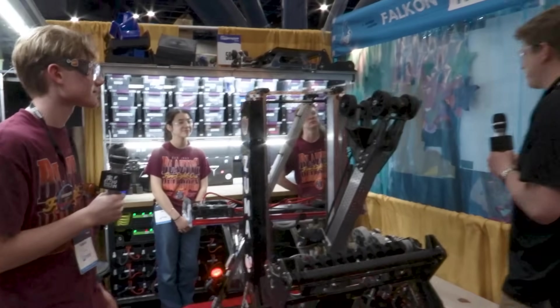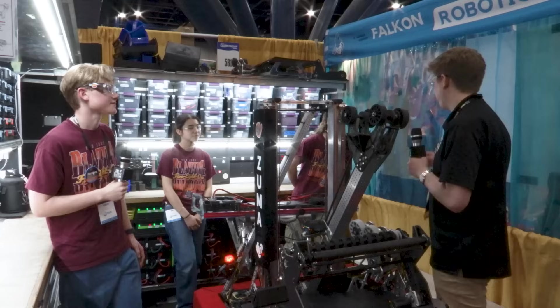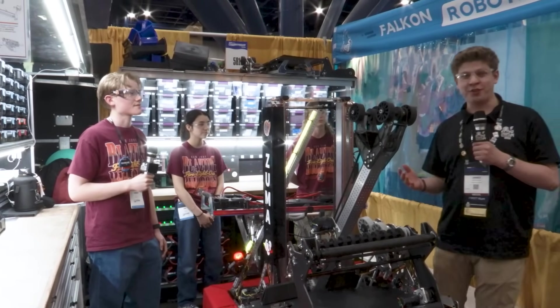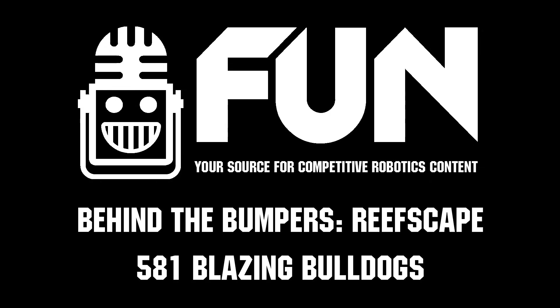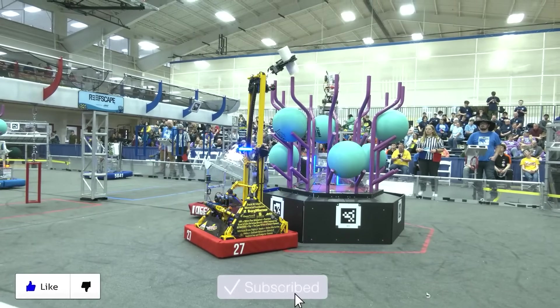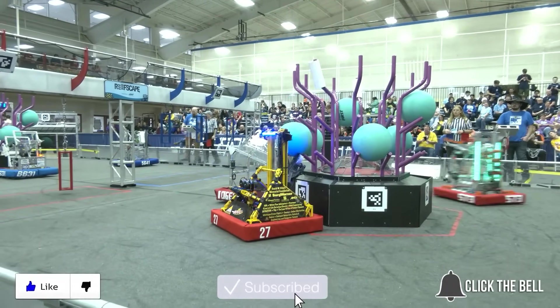Team 581, thank you guys so much for taking the time to talk to us today here on Fun. We really appreciate it. Best of luck at the rest of the FIRST Championship. Thank you all so much for watching. My name is James for the Fun Robotics Network, signing off. Thanks for watching — don't forget to like, subscribe, and click the bell to stay up to date on future Fun videos.